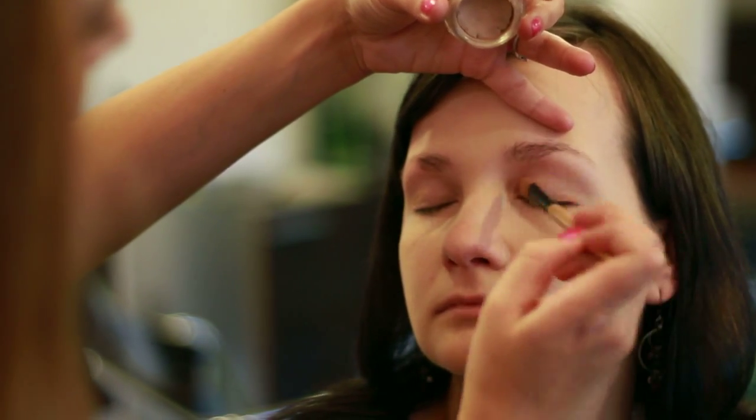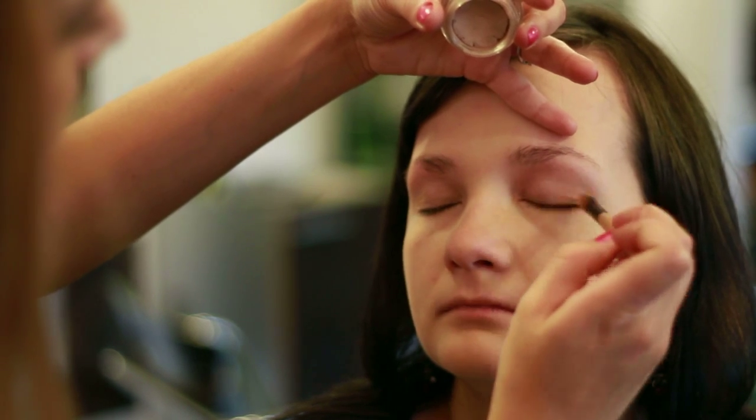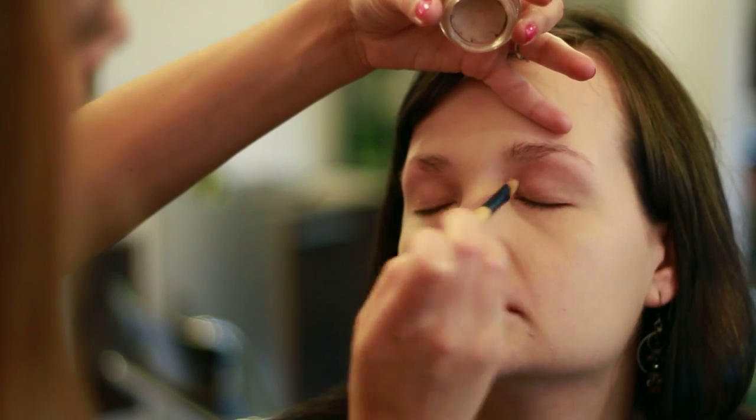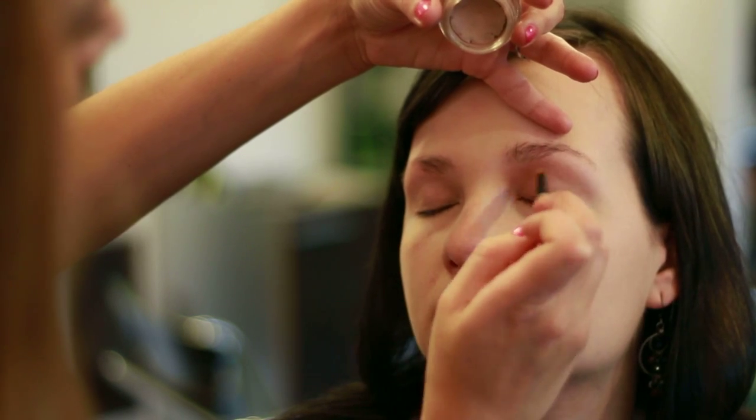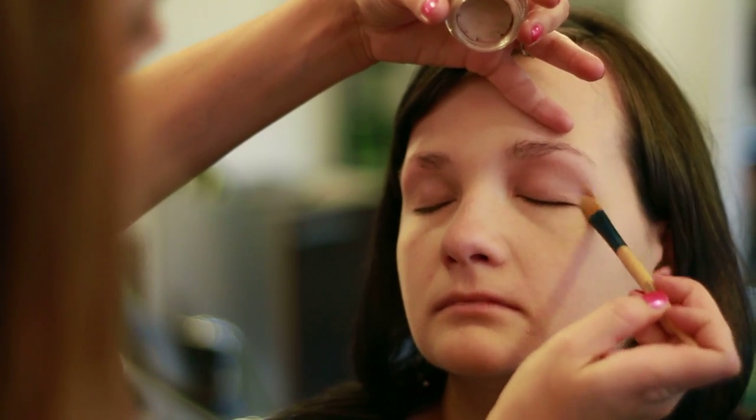Also, if your eyes ever get a little bit of a crease in them with eye shadow, this will definitely help the eye shadow to stay on a lot longer. I'm Jack Hansen and we just showed how to apply eye makeup base.